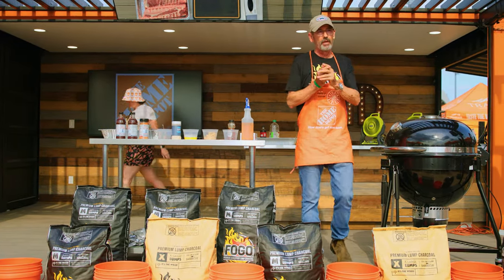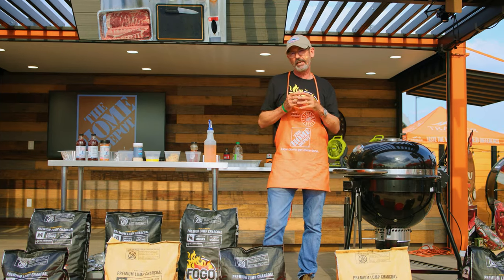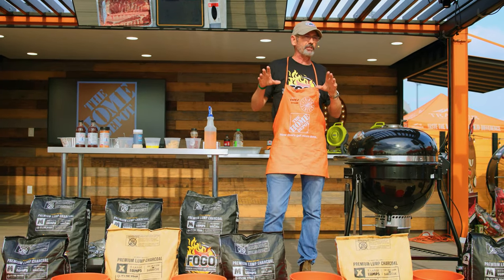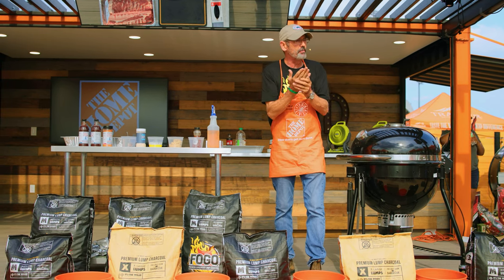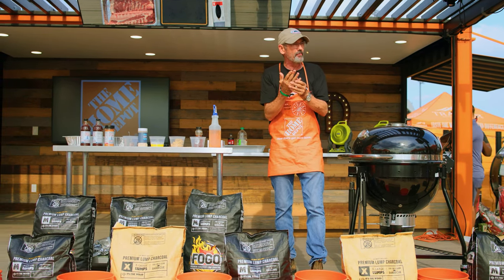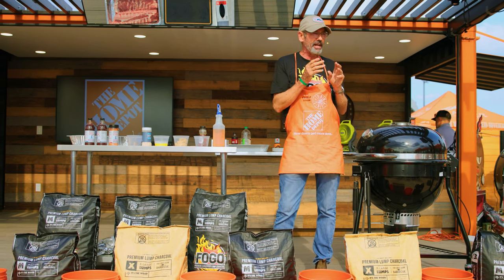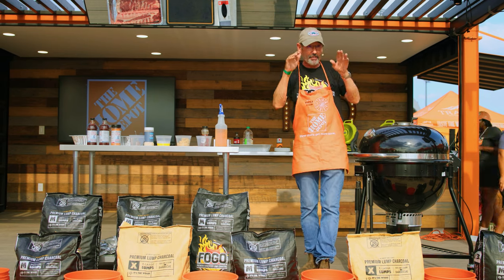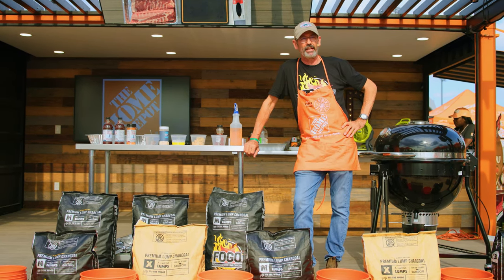The method I'm going to do with these ribs — I wrote a recipe years ago for Savoir Magazine and it was the 3-2-1 method, back in 2008. The idea is you smoke the ribs for three hours unwrapped, wrap them and cook for two hours, then sauce and let the sauce set for an hour, cooking at a super low temperature trying to keep it at 200 degrees. I don't subscribe to that anymore.